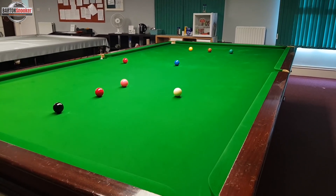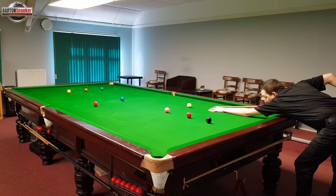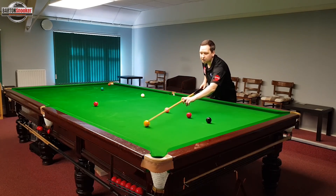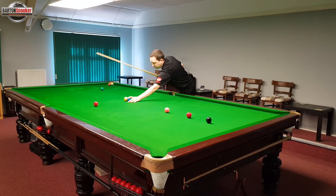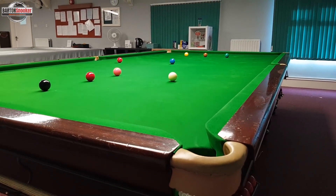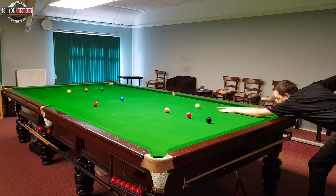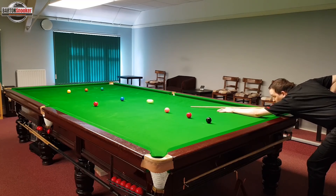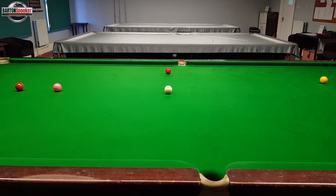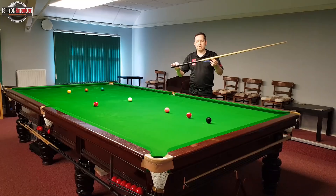On this shot here I'm going to try and pop this blue into the top corner, and what you'll see a lot is that players will just hit these shots too hard — you'll see lots of movement and the balls running around the table. So if I was on this blue and I wanted to stop in position for that red, I can hit the ball far softer. Nice and smooth. Hit the ball far softer and I've got the same reaction on the white. But when I hit it softer, I've got much more control. I'm not having to deliver my arm too fast, which means I can much more effectively deliver the cue in a straight line.